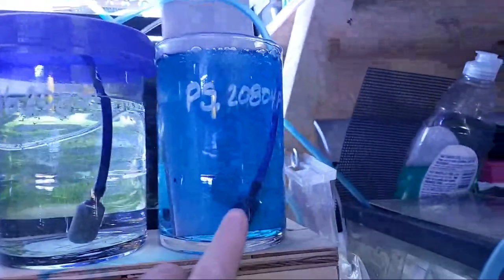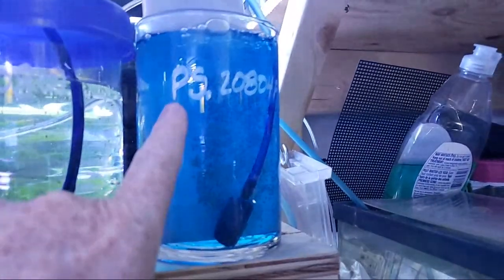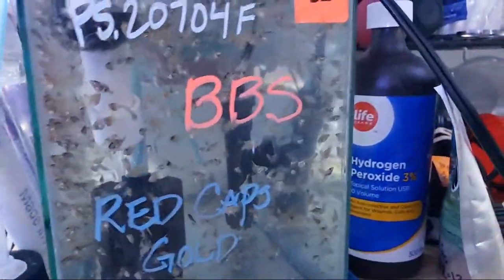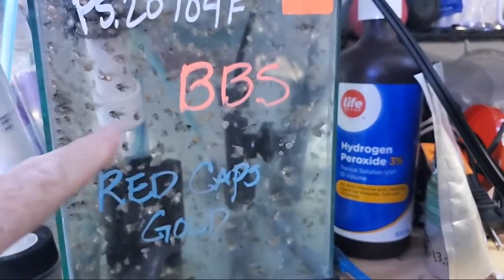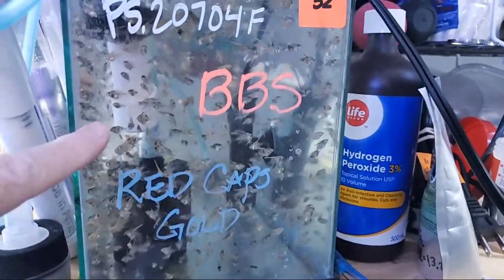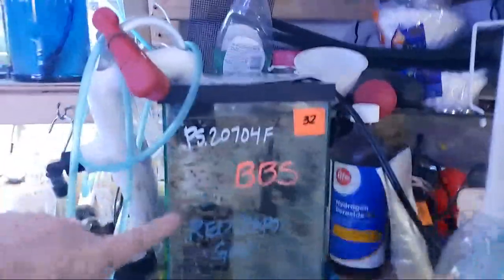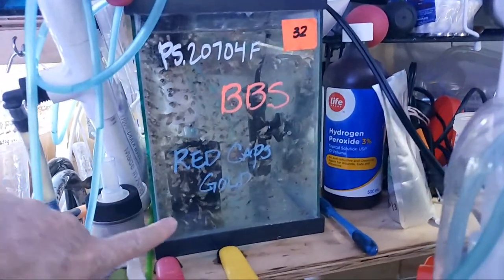Over here we've got a new batch of angelfish - this is Peace Gallery angelfish. This particular pair is the same pair as these, a later batch, but these two are going into a 20 gallon. These came out of a pair of Aqua Malik's angelfish - the red caps gold pair - and they've done very well here. I do change the water two or three times a day, so that keeps the water from going bad while they eat and eat.